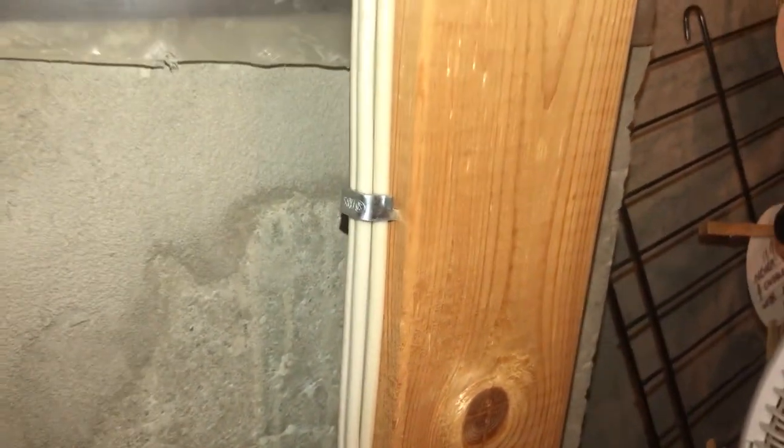Good day, YouTubers. Welcome back to another video with the Electrical Guide. Today I want to show you a very simple, quick video on how to remove staples from studs very easily.